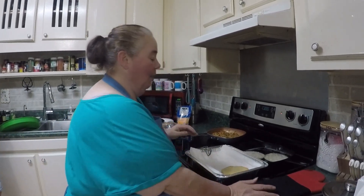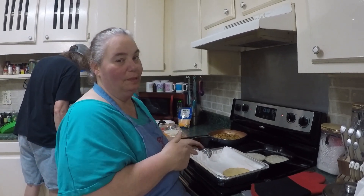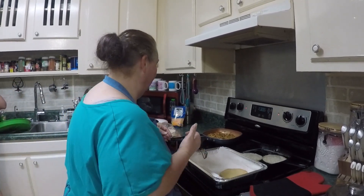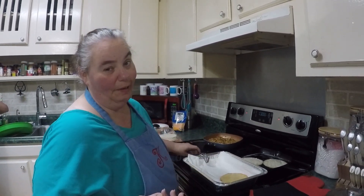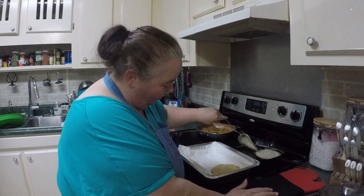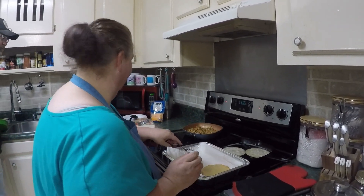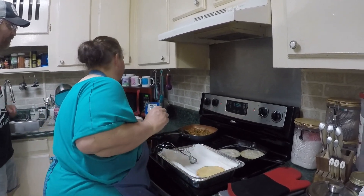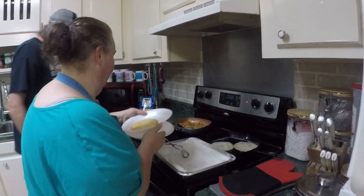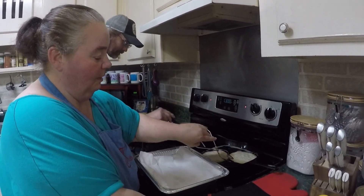Okay guys, we had a little bit of a snafu while we were trying to roll the corn tortillas — they started breaking and falling apart. That's okay! We're going to still fry our tortillas and make some tostadas instead of rolled tacos. Sometimes things happen and you just go with the punches. We're still going to have all our stuff, just in a different way. My husband said he's going to be the guinea pig and try them first.